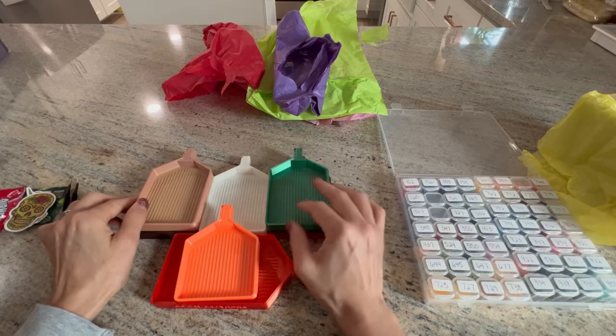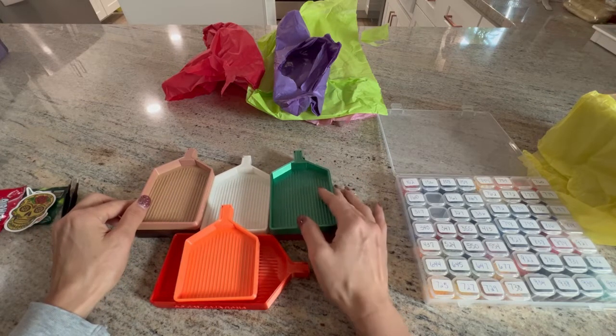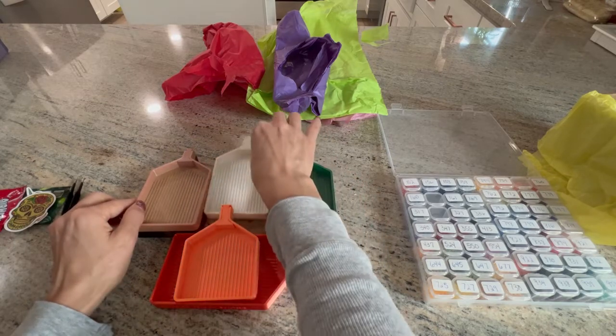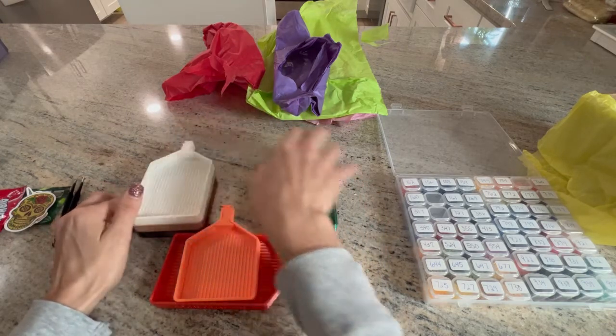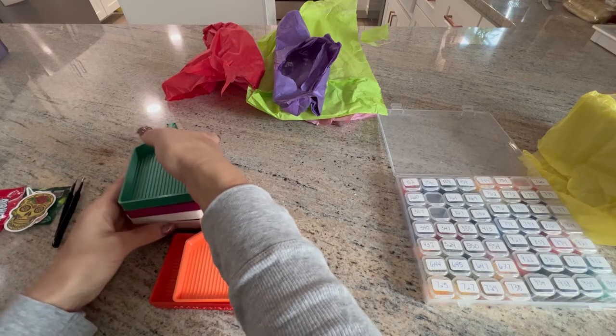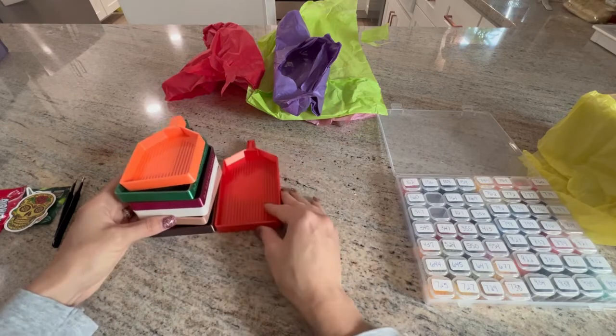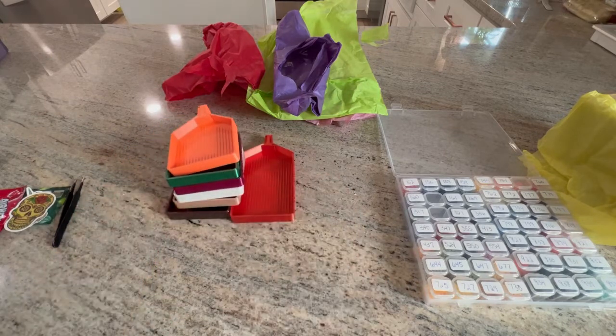I'm probably going to order on Black Friday, especially since that's when a lot of new holiday canvases — like Halloween and Christmas — come out. But really not going to order before then, and probably not after then either.